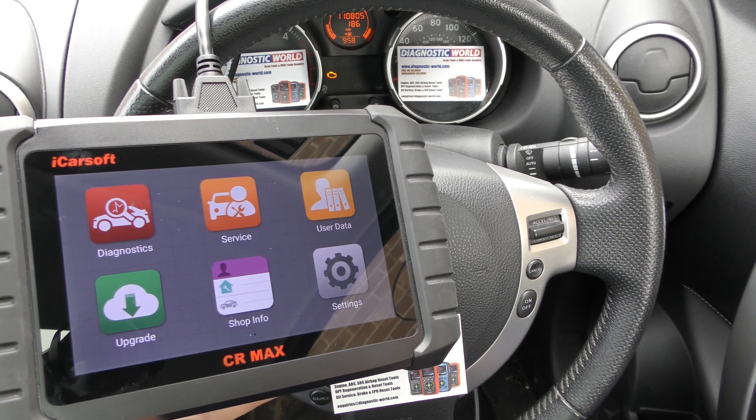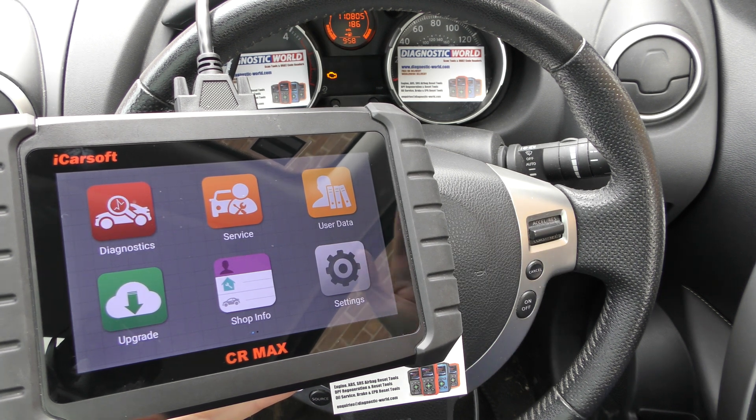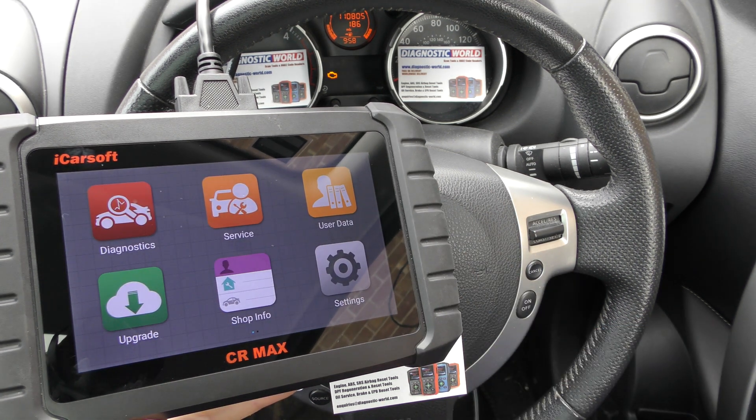Hi guys, thanks for tuning in to the ScanTool Network. In this video I'm going to show you a short demonstration of the iCarsoft CR Max. I do apologise if you see any glare on the screen.